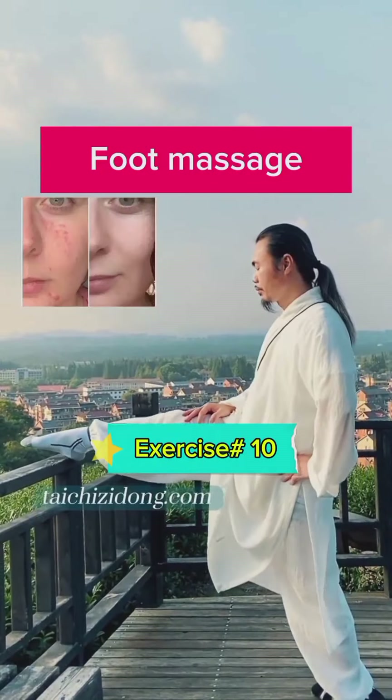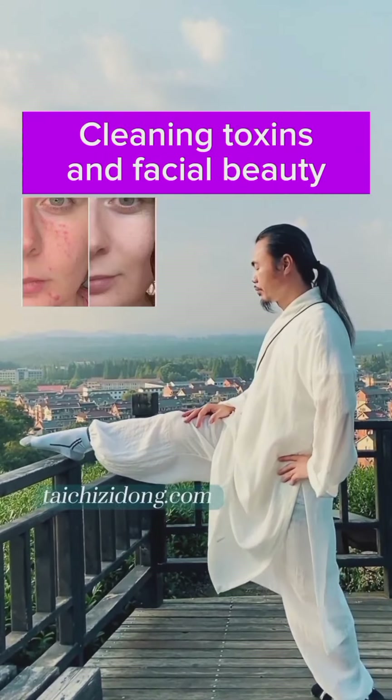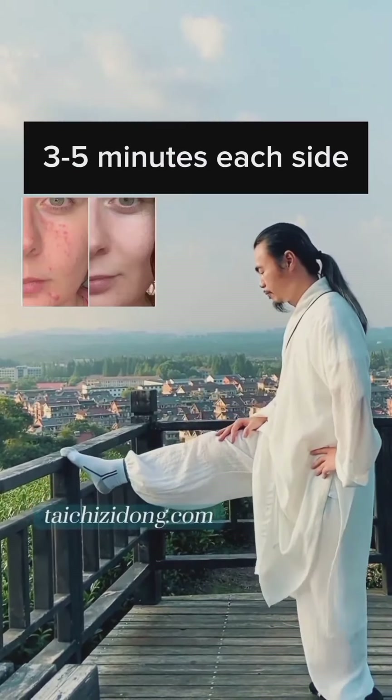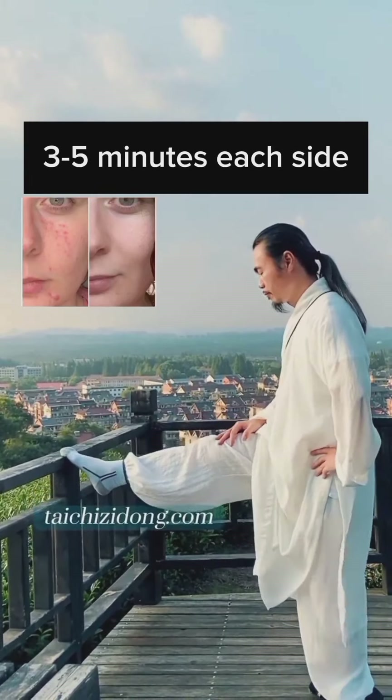Foot massage. This helps in cleaning toxins and promoting facial beauty. Do this exercise three to five minutes each side per day.